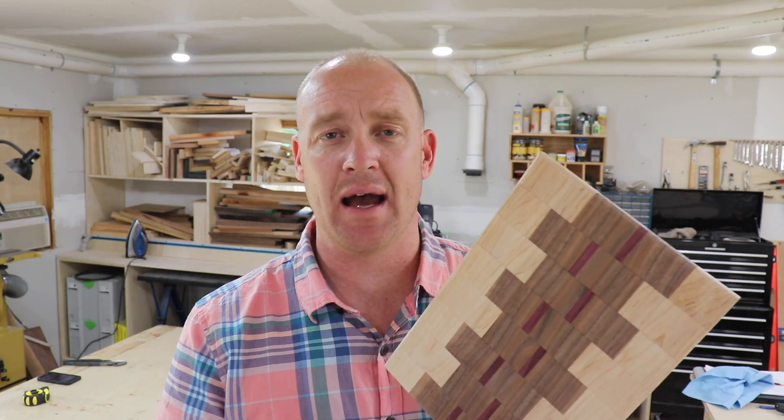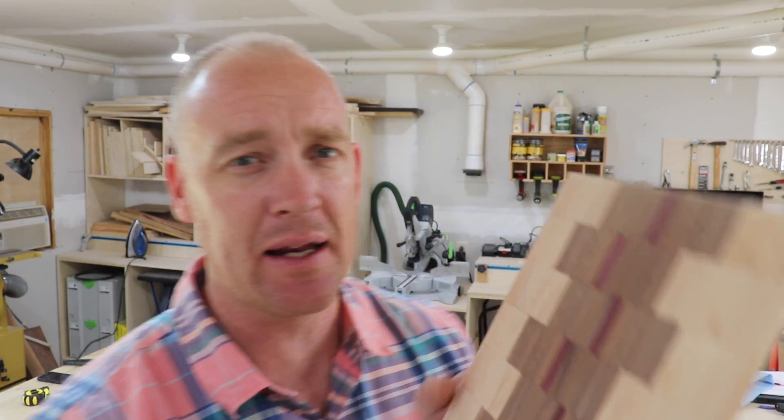Here it is after letting it sit wet and then dry. You can hear my fingers catching all of the raised grain - the amount of grain raised by getting it wet is pretty substantial, even though it was perfectly smooth after 120. Now that it got wet it raised the grain, so I'm going to sand it with 220, which will take it back to perfectly smooth and all the grain raised by the water will be gone.